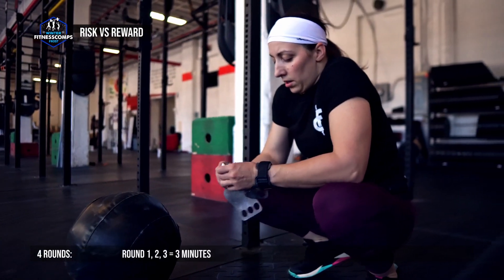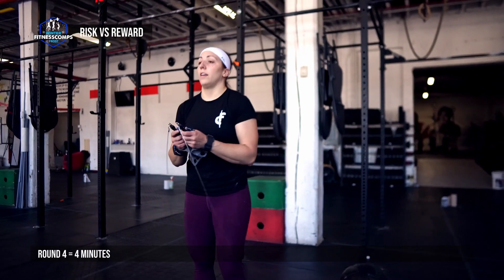The first 3 rounds are 3 minutes each with a 1 minute rest in between, and the final round is 4 minutes.